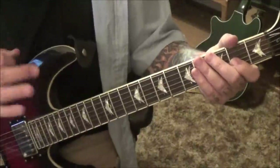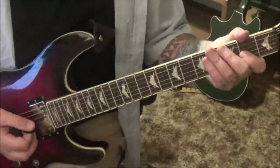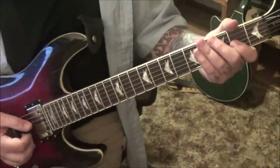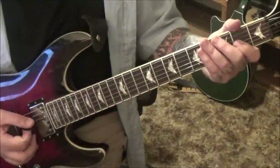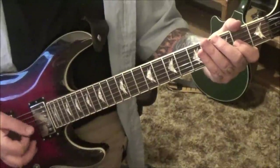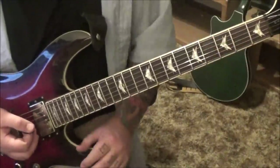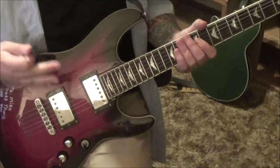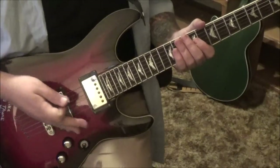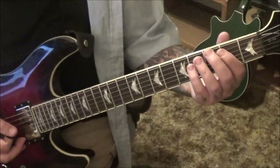Do that two times: one, two, lift — one, two, lift. Then you'll do eight times palm muted and then eight times not palm muted. For palm muting, just put the palm right along next to the bridge — gives you a good chunk sound. Then that little short rest.